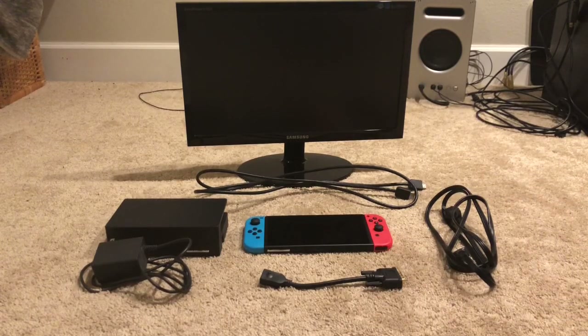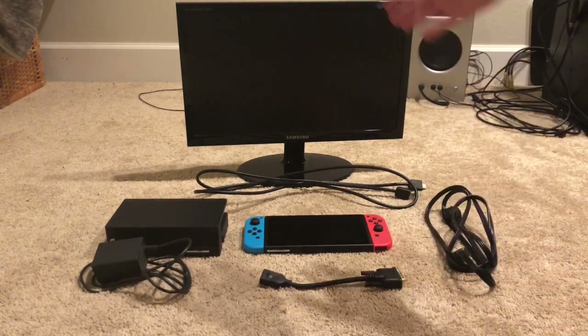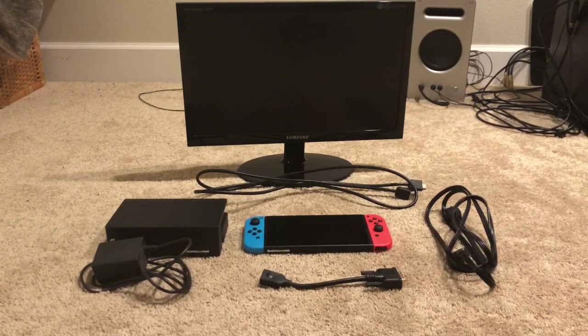Hey guys, what's up? It's Ark here. Welcome back to another video. Today I have something a little special. I'm going to teach you guys how to connect your Switch to a computer monitor. This is relatively easy — it's only going to take a few steps.